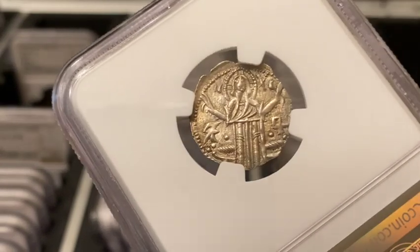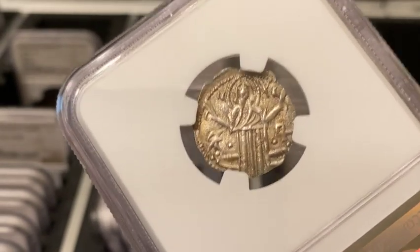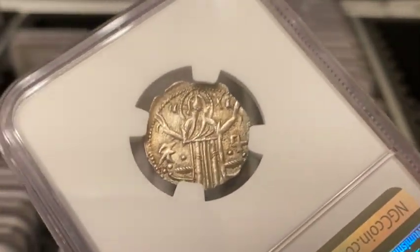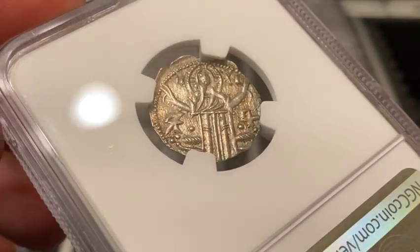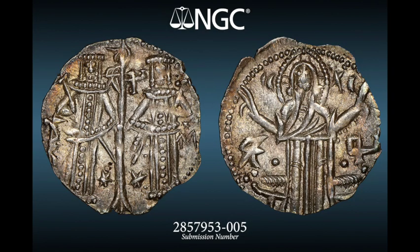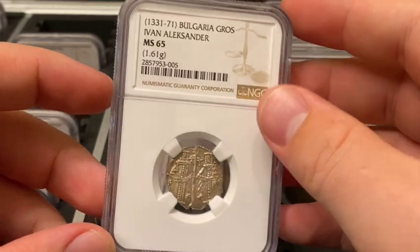I also had photo visions done on this one that I'm super happy with — they did a really good job capturing the toning, which is subtle but pretty apparent in hand. Very happy with that coin.